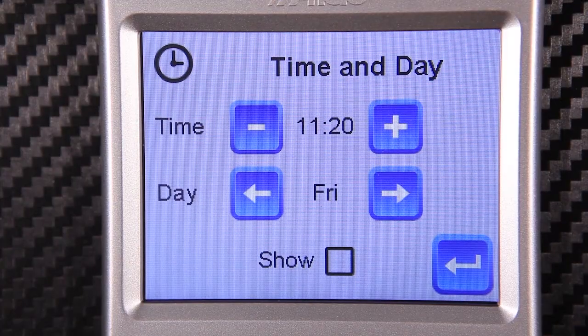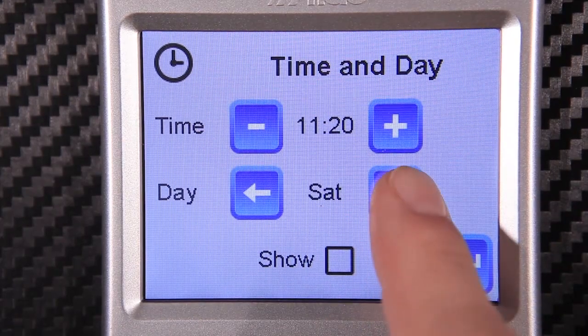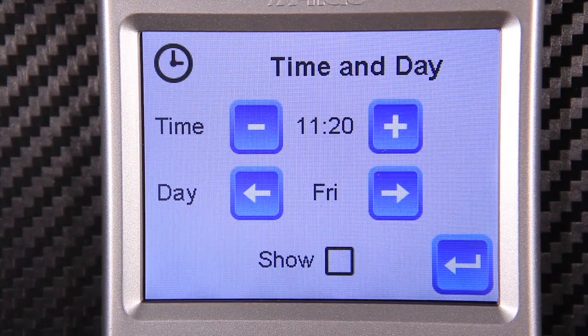Here we have the time and day setting. This can be adjusted using the plus or minus buttons. If you'd like the time of day to be shown in standby mode, do this by ticking the show box.